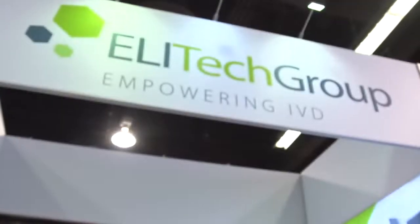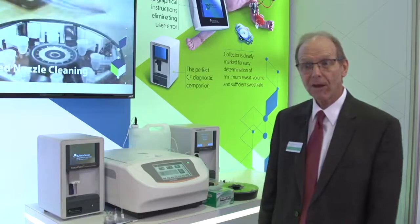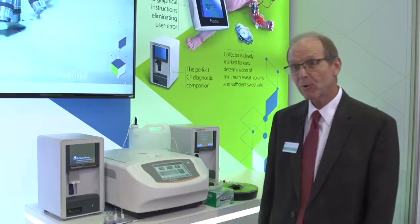This year at the AACC, we're introducing the freeze point osmometer. It's a freezing point osmometer that completes our line of osmometry. We have a vapor pressure osmometer, and now we have the freeze point osmometer.